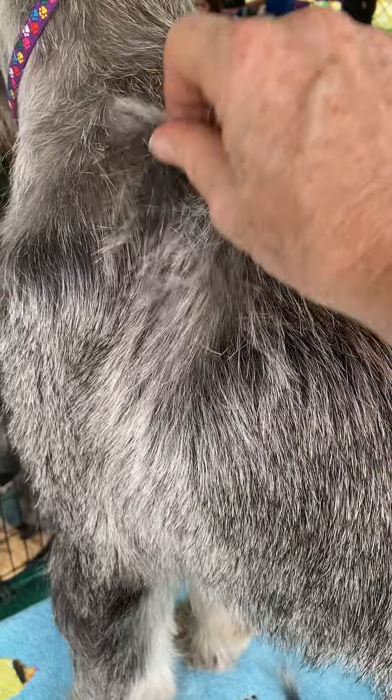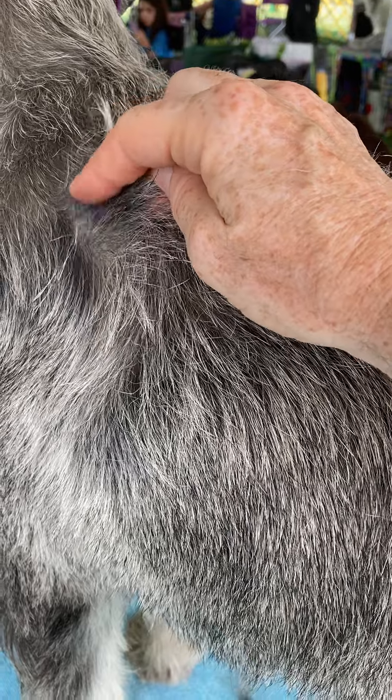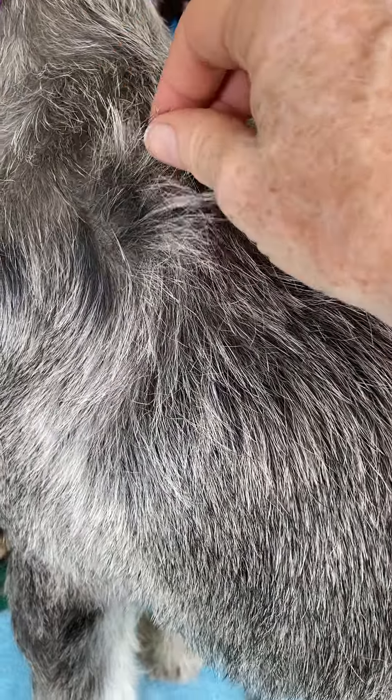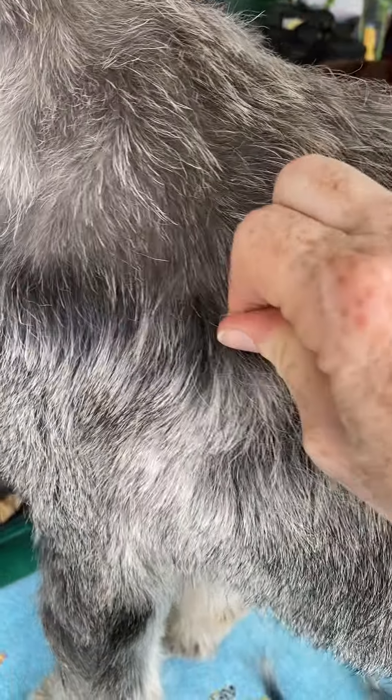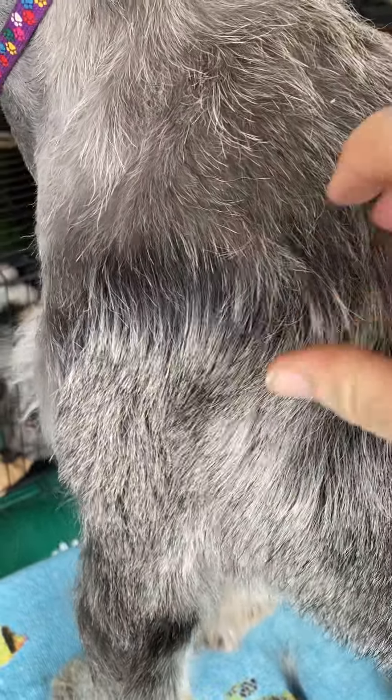A lot of times the head gets really long like this, and you can see how the colors at the tip — but down at the bottom it's a solid color. That's how some of the salt-and-pepper dogs end up with really dark heads when it grows out. You're like, what happened to the color? The longer part of the hair down by the root just grows out long and black, long and gray.